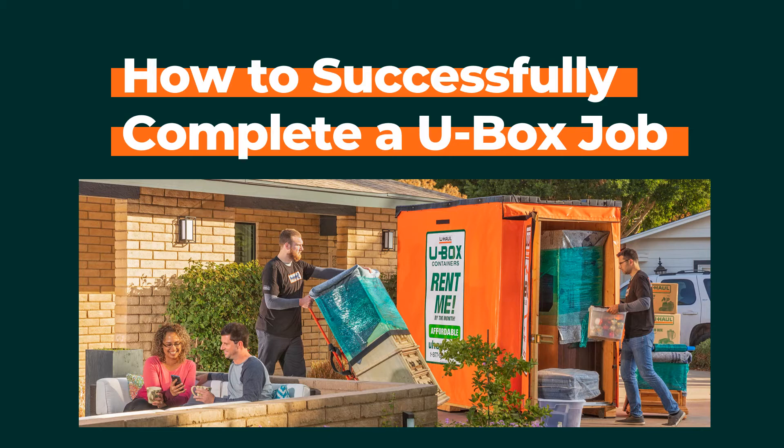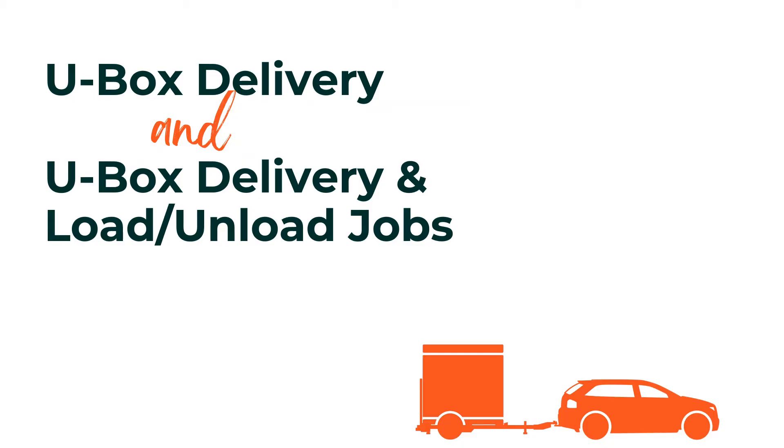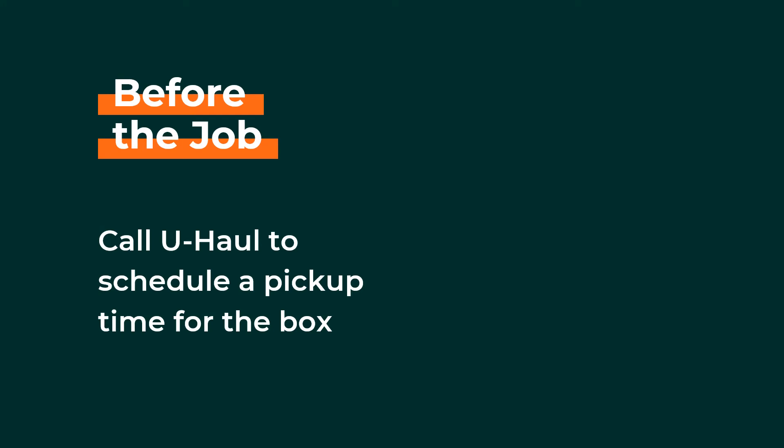If you are completing a U-Box job, there are a few tips to keep in mind. First, call ahead to the U-Haul pickup location to schedule the pickup time for the U-Boxes.